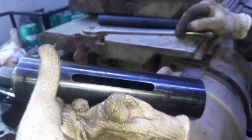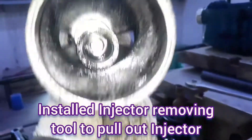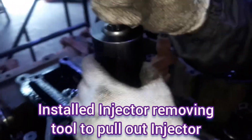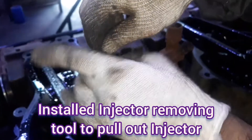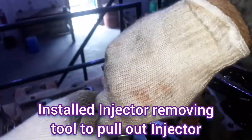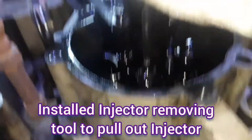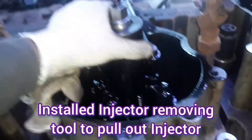Now you can see this is the fuel injector removing tool — a special puller tool for removing the injector from the head. We place it on the injector, and the stud inside will be tightened onto the injector. Now you are seeing we are installing the fuel injector pulling tool — just place it over the injector and tighten the studs which grip over the injector.